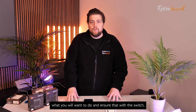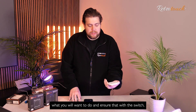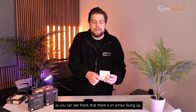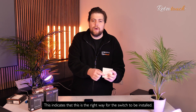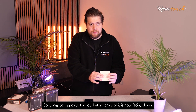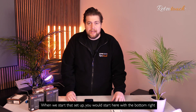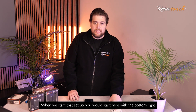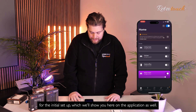First of all, what you will want to do is ensure that on the switch, as you can see there, there is an arrow facing up. This indicates that this is the right way for the switch to be installed. It may be opposite for you, but if this is now facing down, when we start the setup, you would start here with the bottom right for the initial setup, which we'll show you here on the application as well.